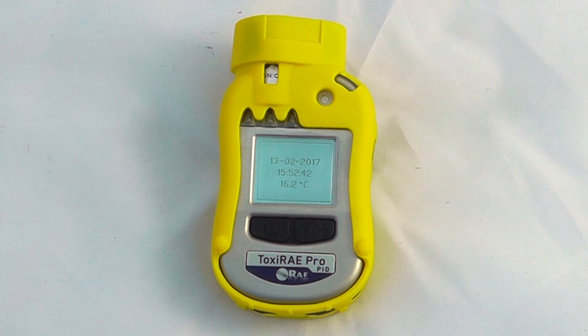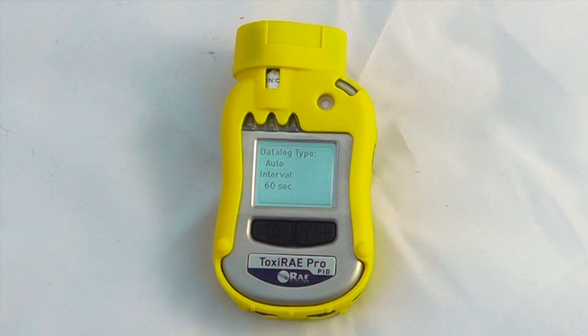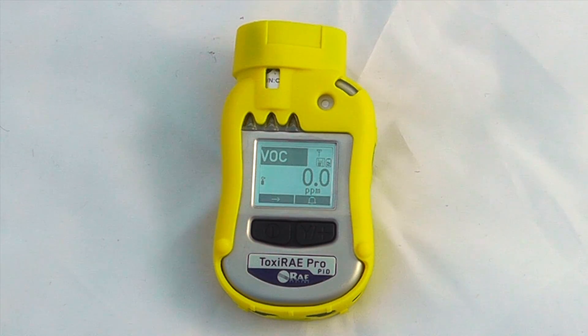This unit happens to have a 9.8 electron volt lamp installed inside it, so it's better for the aromatic spectrum, but you can equally get this unit with a 10.6 electron volt lamp. Usually I wouldn't rely on any measurements within the first five minutes of operation, although it will give you a direct reading VOC measurement from start-up.